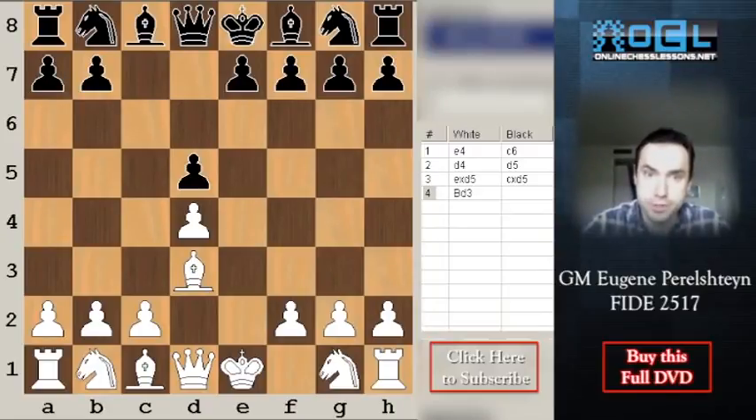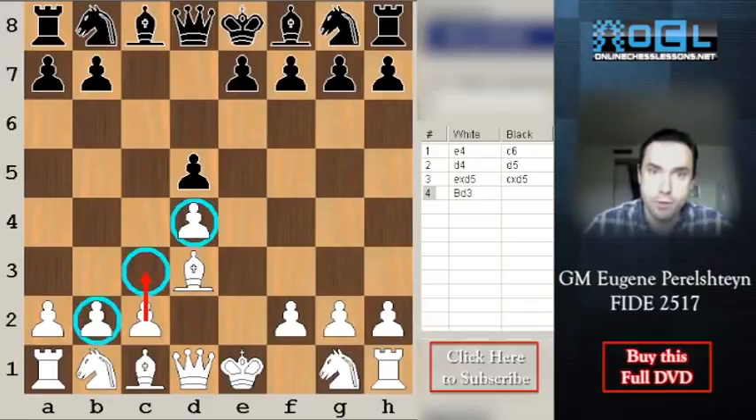This pawn structure is extremely important and it happens in a lot of openings. White is going to play c3 and maintain the d4 pawn. Eventually black will try to get his light-square bishop out and play pawn to e6, giving a pawn structure of f7, e6, d5. Keep in mind this pawn structure and the attacking possibilities for white.